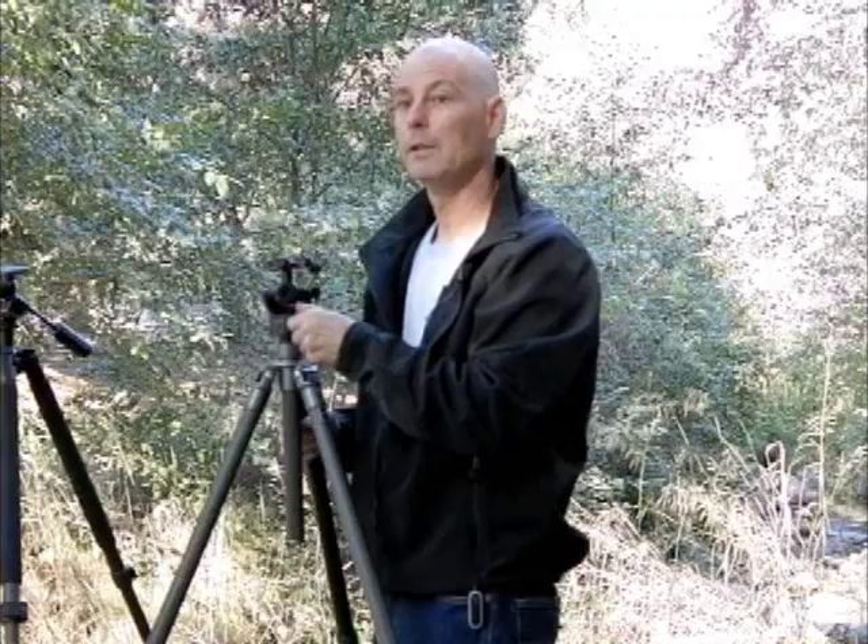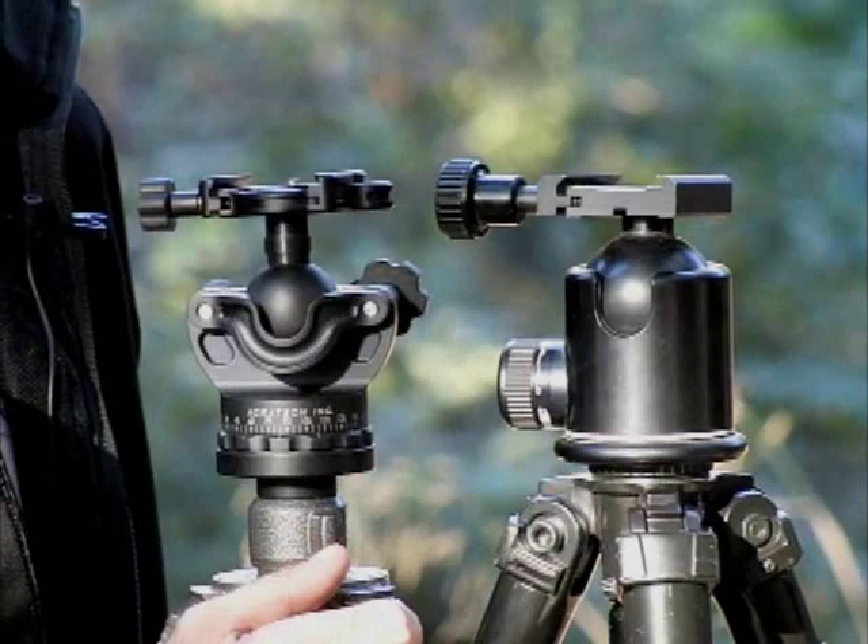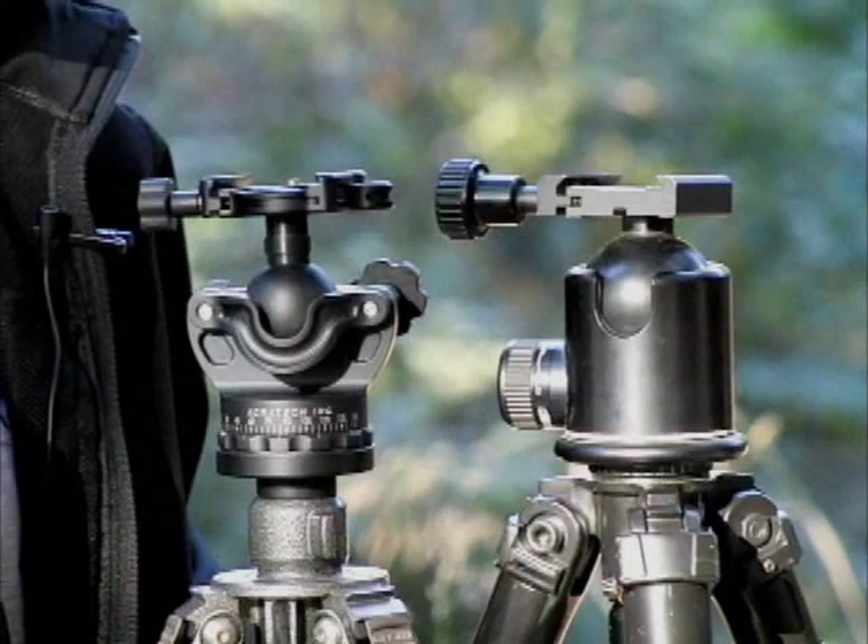Our Acrotech ball head has an open structure, and if any dirt gets inside, it simply falls through the bottom. A conventional ball head with its closed structure — if it gets dirt or moisture in there, it actually gets trapped inside the ball head, and that can cause all kinds of problems. It can cause sticking, locking up, and it basically has to be sent back in, disassembled, and cleaned.